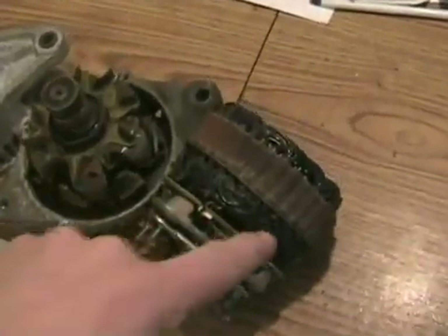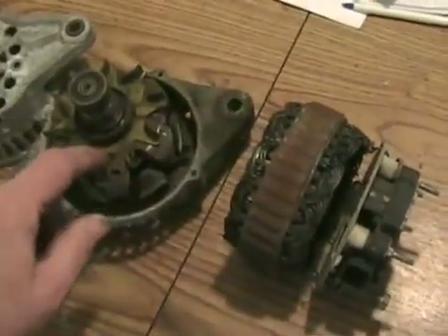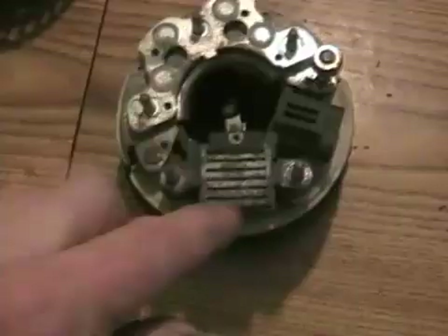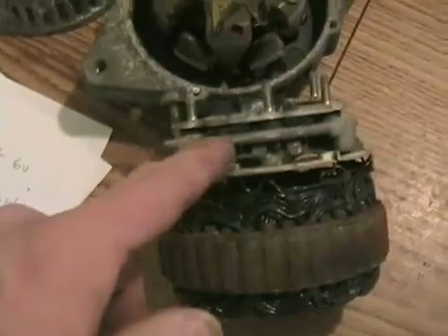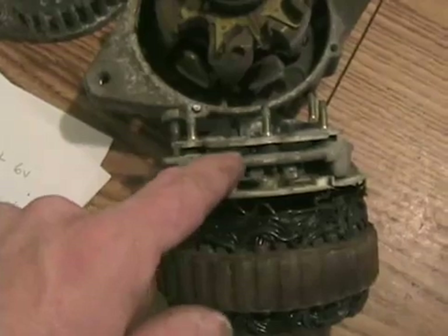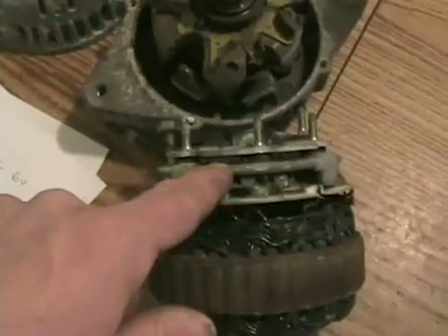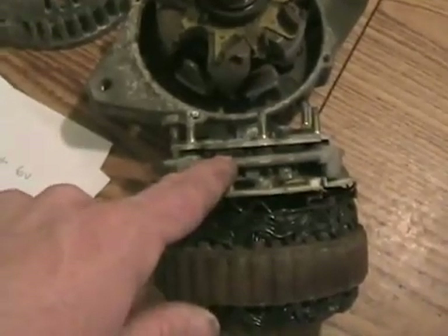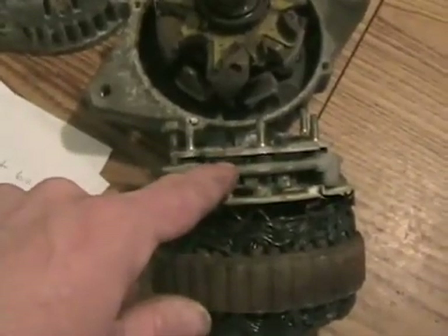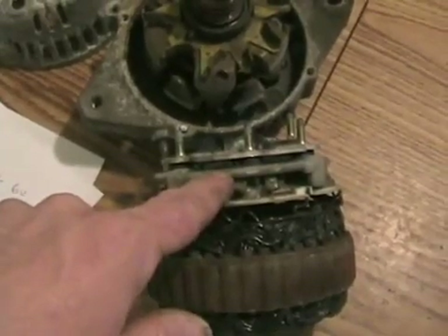Most common problems with alternators: burned-out windings, number one — they least often burn out here. Next is worn-out brushes — the simplest thing to fix of all. Next is a bad voltage regulator. And last is shorted diodes — they very rarely blow to an open circuit, they usually blow to a short and allow some AC voltage to mix with the DC output, making it a less efficient alternator. So if you have an alternator that is putting out between 12 and 13 volts, it may have a bad voltage regulator or a bad diode.